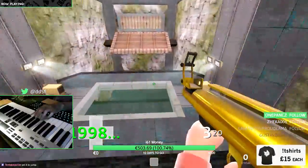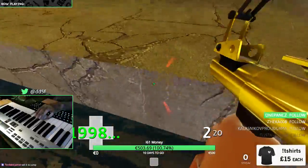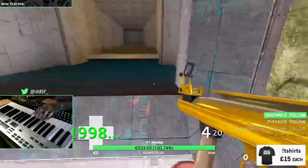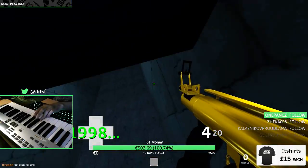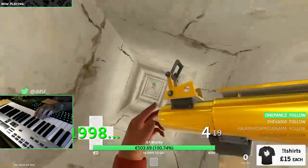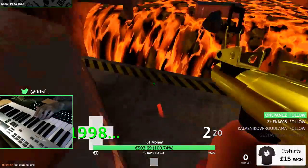I wonder how many people are like fucking deaf from this piano right now. I wish there was a way I could make it play a random note so we don't just fucking hear the same song over and over. It's like the only song I can play.